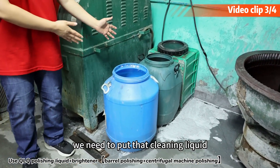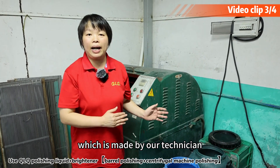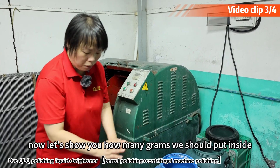This is our QLQ cleaning liquid, which is made by our technician. Now let's show you how many gloves we should put inside.